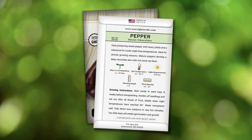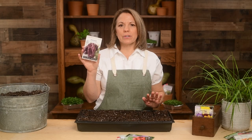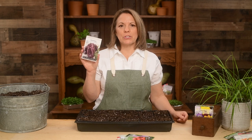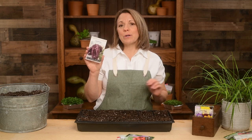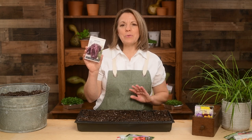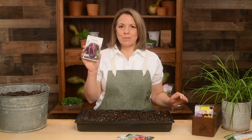You will find complete growing instructions on the back of our packets. This variety is tolerant of cooler nighttime temperatures and can be planted outdoors a little sooner than other pepper varieties. Grow sweet chocolate pepper for a uniquely colored and productive pepper.